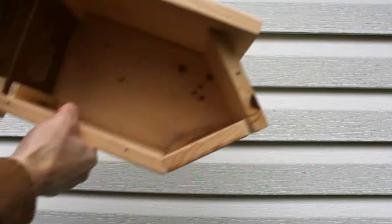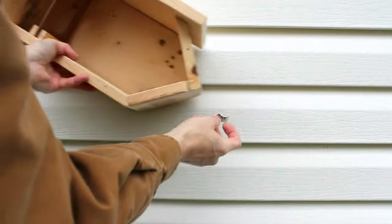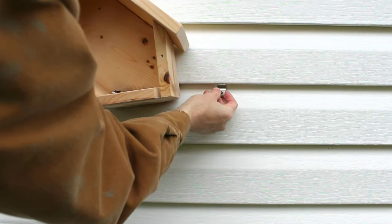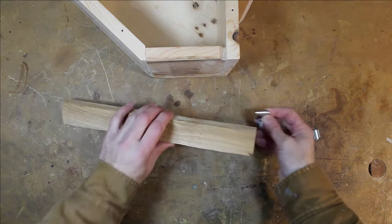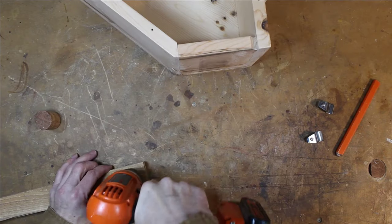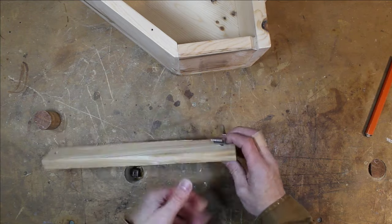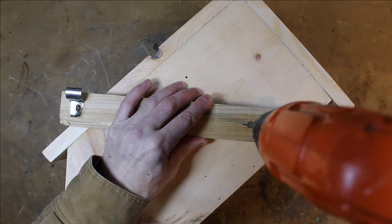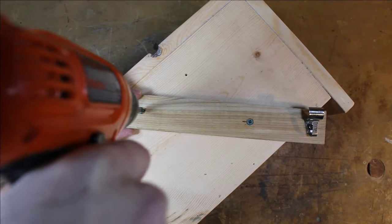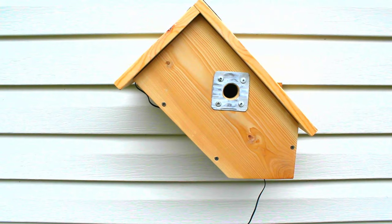My house has vinyl siding and I do not want to screw directly into it. My solution is to use these specially designed clips that hook under the overlapping edges. I will attach them using a backboard piece of scrap. And there it is.